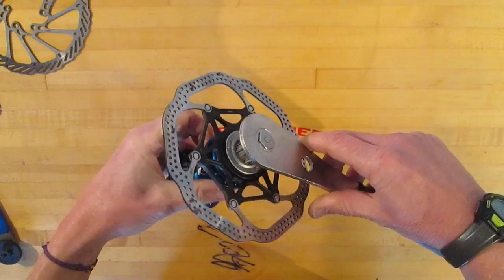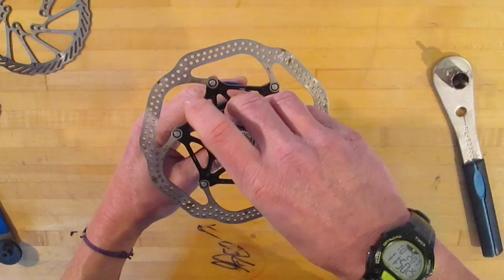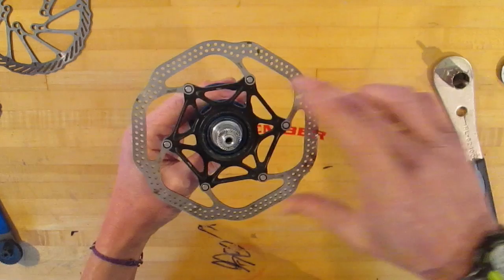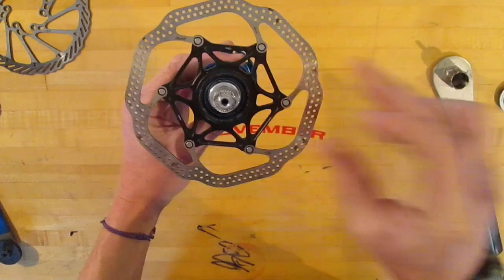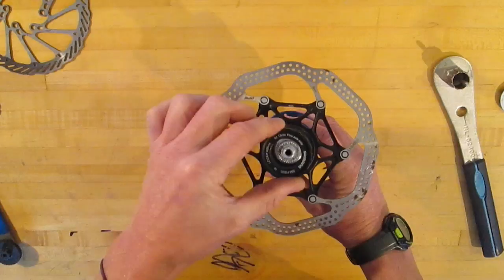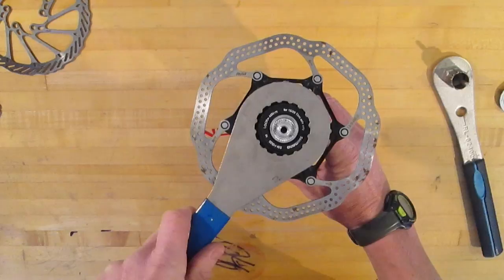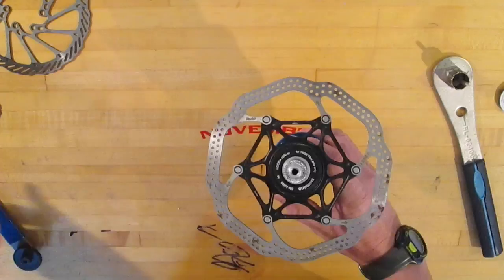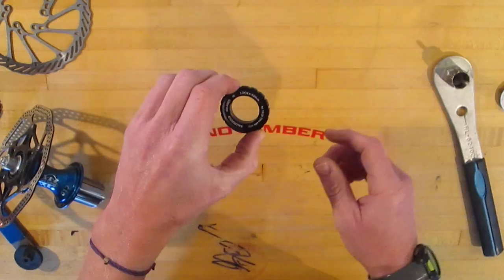If you have most 12mm thru axle, 9mm quick release, or a quick release rear, this lock ring is going to work fine. Otherwise, if you use a bigger thru axle like 15 or 20mm, this externally splined one is what you need, and it gets tightened on with the bottom bracket tool. The advantage to this externally splined one is that it works with both; the internally splined one will only work with the narrower ones.